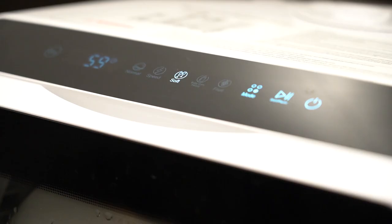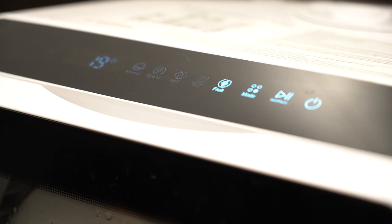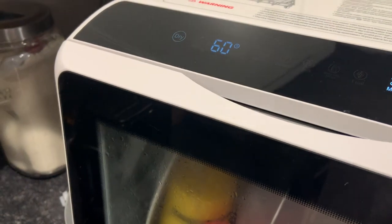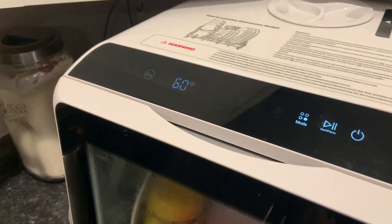On the top of the model you've got a control panel with capacitive touch, meaning there are no physical buttons — just tap with your finger and it senses your touch. These buttons are all very easy to interact with. There are buttons to change the washing mode, set the runtime, toggle drying on or off, and a lot more. There are different washing speeds, times, and intended uses. One thing to note is that there's a pre-loaded setting specifically for washing baby bottles, so you can set it and forget it and it will sanitize your bottles.